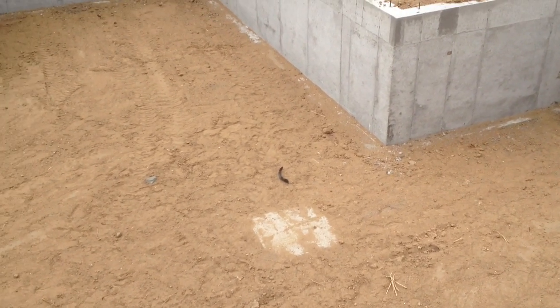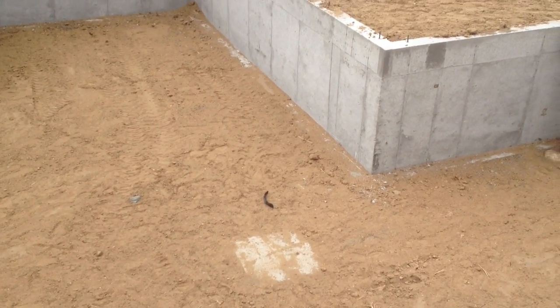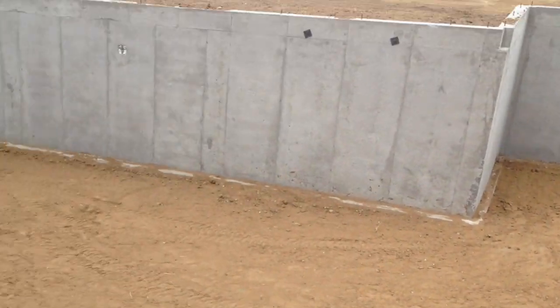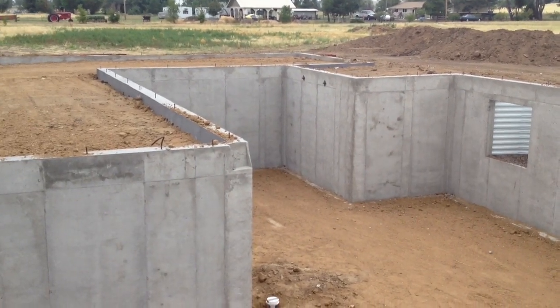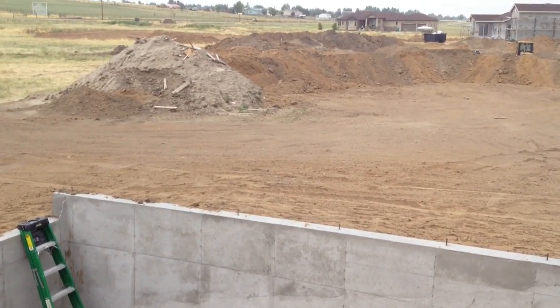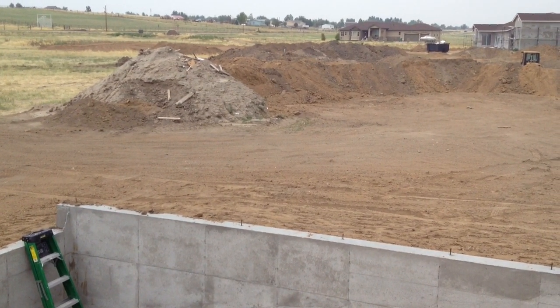Now anywhere a beam spans too large of a span, there will be a post. So this one right here is going to come across and bear on a pad right here — you can't see it, it's buried — and a second pad right here, you can see peeking through. And then go up and bear on the wall again. So those pads will each have a post set on them.